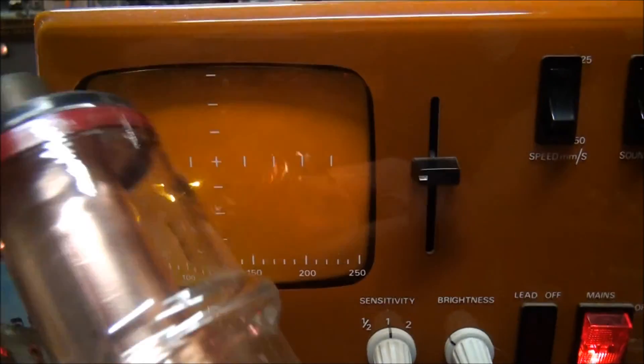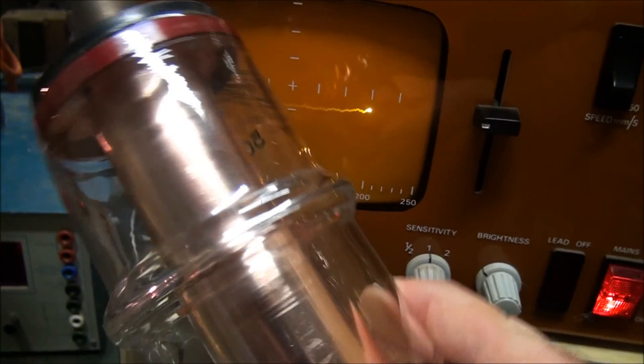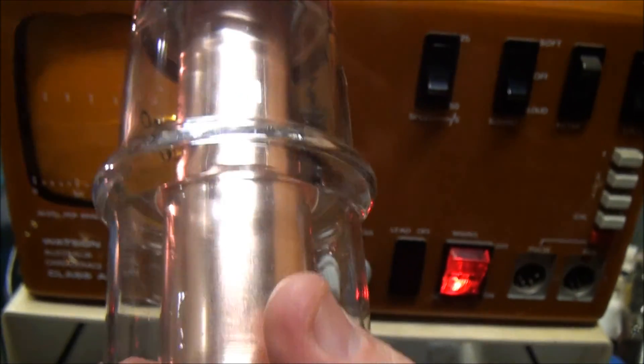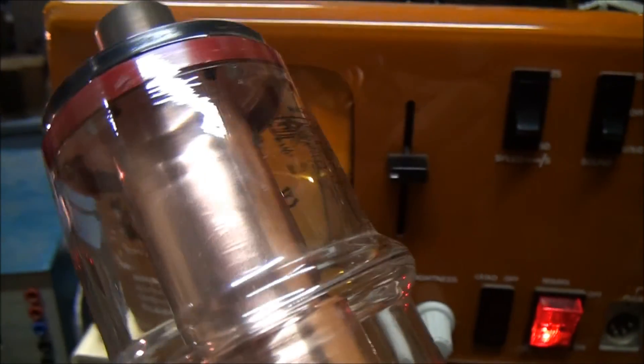Also scored this nice old capacitor — 35 kV, 50 picofarad. So it might come in handy in a Tesla coil or something like that sometime.